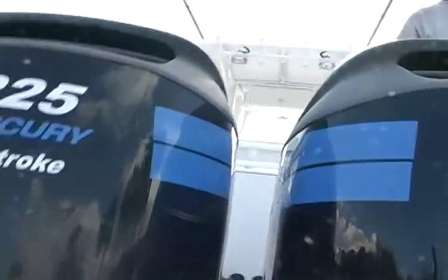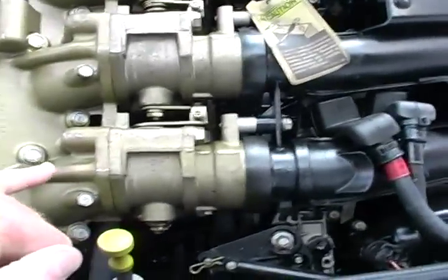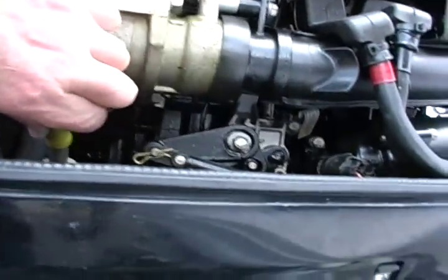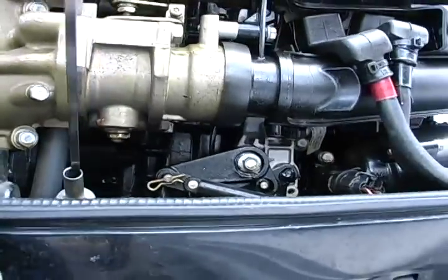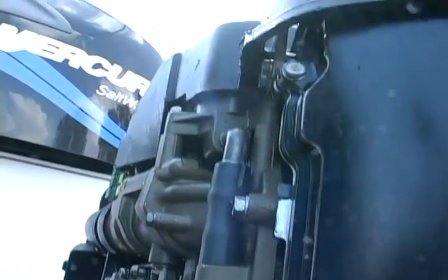Let me take these cowlings off — I just want you to see them. They need to be waxed. The previous owner was aggressive in his use of corrosion block. You can see where some of it is still built up just a little bit. The oil is clean on both of them — we just changed the oil. You can't even wipe the corrosion block off — it's that thick. The guy was very methodical about saving his engines from the elements.